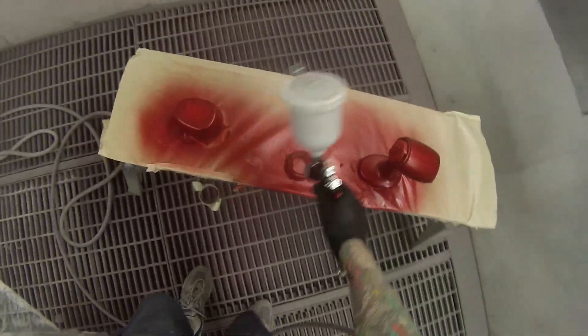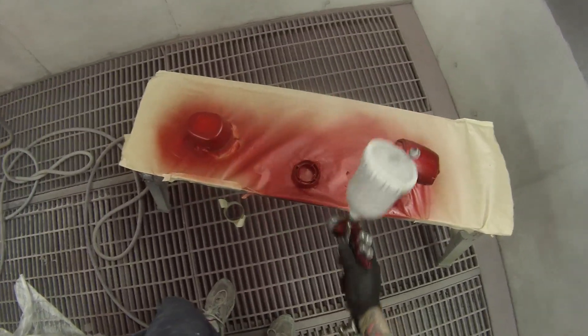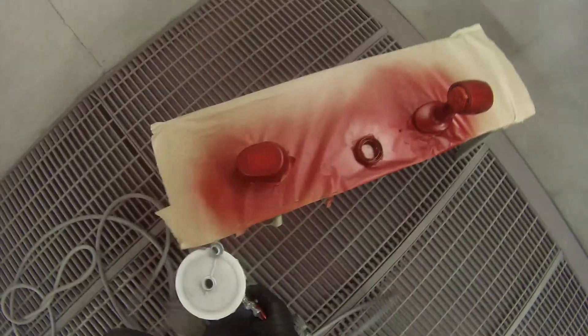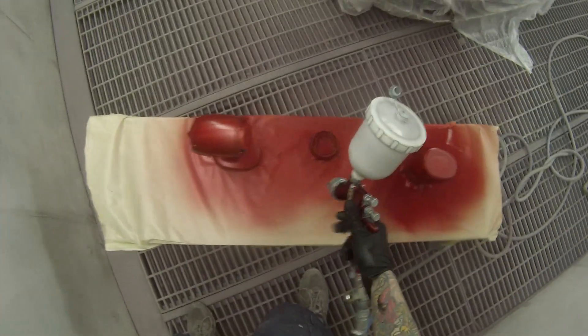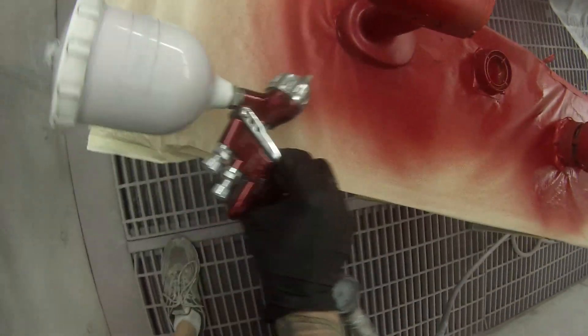That globe could smash quite easily, which is also why I decided to mask it up. I didn't want to pull it out — I had a quick look and it didn't want to come straight out, so I just left it in there rather than risking smashing it on the way out. They also have a fan in the back to keep the globe cool, so I didn't want to block that fan up or get too much paint in there. As it turned out, it was totally fine.